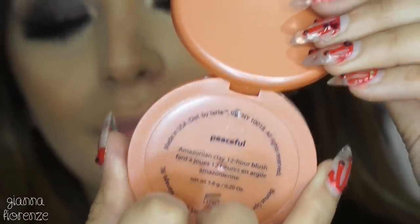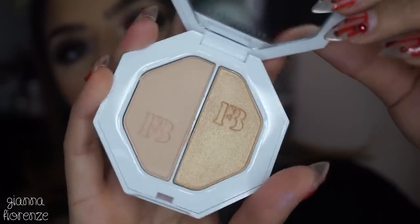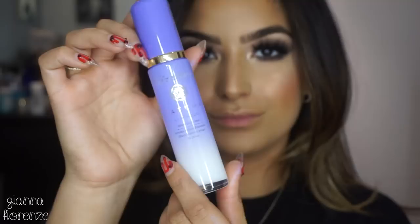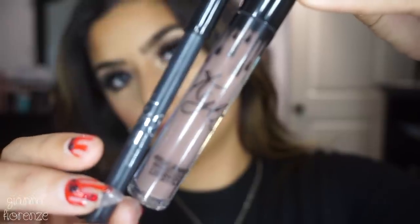For blush I'm using Peaceful by Tarte — their 12-Hour Amazonian Clay formula. These are my favorite blushes right now. Then I'm using Mean Money Hustle Baby by Fenty Beauty — love the names — putting that all over my face because it's just delicious. To set, I'm using the Tatcha Dewy Mist Spray all over.